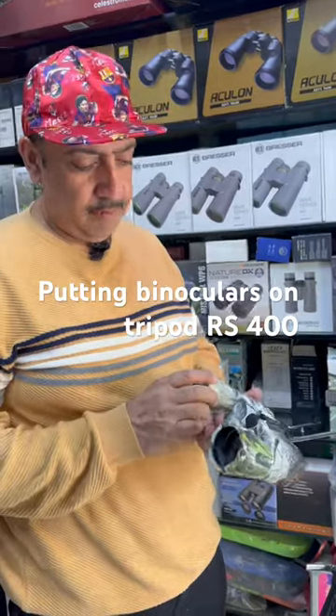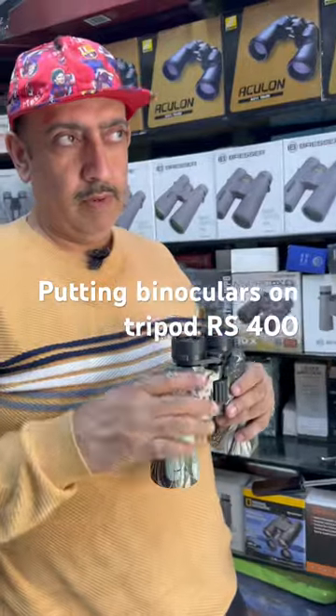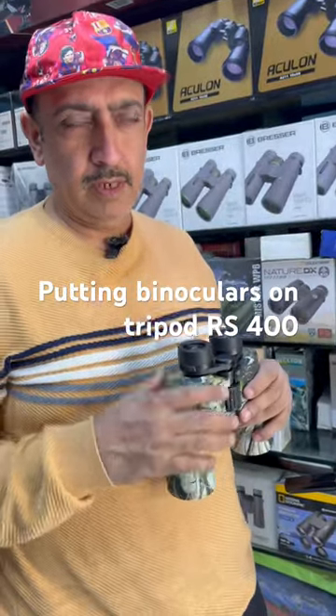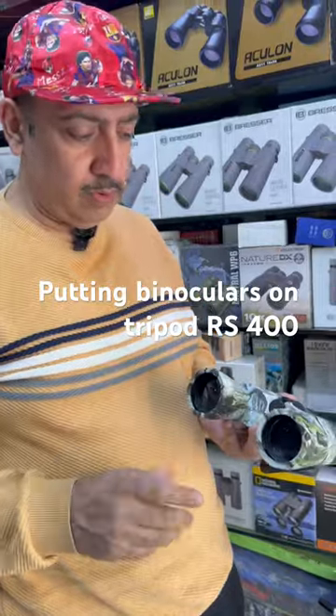This is a beautiful camouflage binocular, multi-coated. I have it in my hand and for long-term observation — whether I have to look in the sky or do terrestrial watching of birds or mountain views — so what is the option?